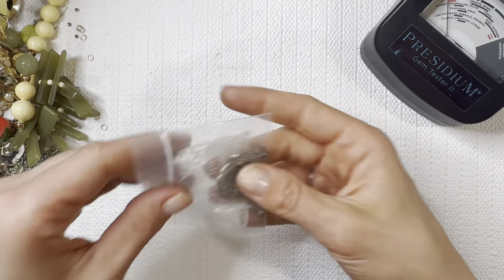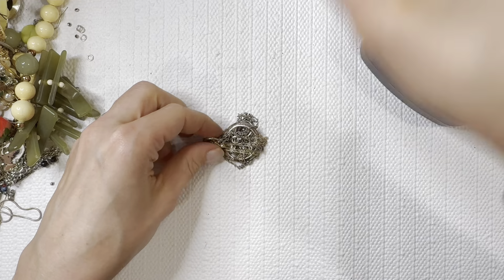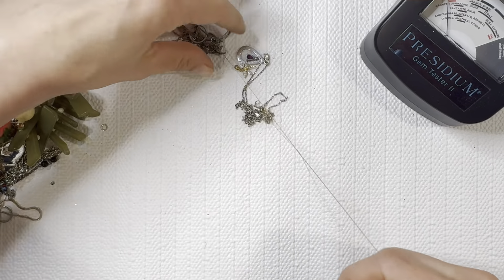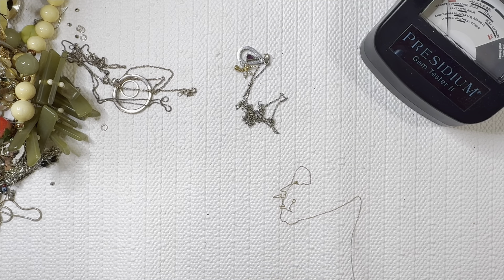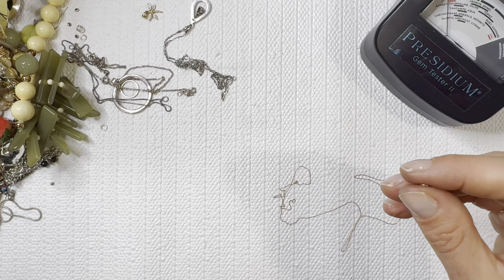We've got our first baggie — a couple baggies in here, so let's open this one up. Very dainty chain here — it just says 10K. It doesn't have like a 1/20th or anything. It does have some kind of marking — I can't quite tell what the marking is, but it is marked 10K so we'll test that with our acid.